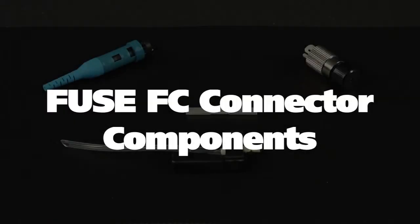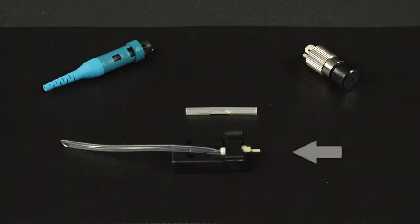The Fuse Connect FC 900 micron connector components: a Fuse Connect connector body holder, a Fuse Connect FC housing assembly, a protective sleeve, and a 900 micron connector boot.